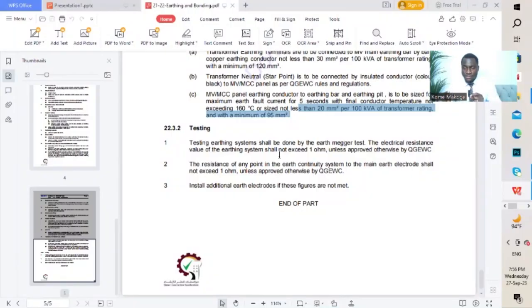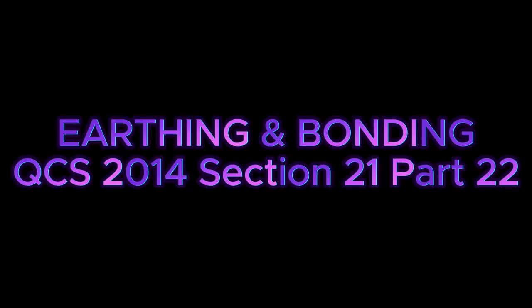If we have our resistance value which is less than one, it will permit electrons to flow in that direction as fast as possible. You're watching Makogai Enterprises. Today we are going to be discussing earthing and bonding. We'll start from definition, the different types, importance, materials, installation, testing, and we'll be referencing QCS 2014.